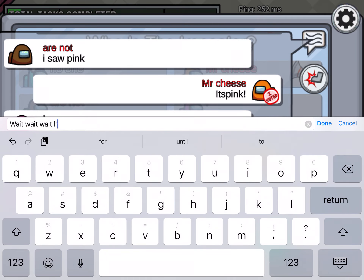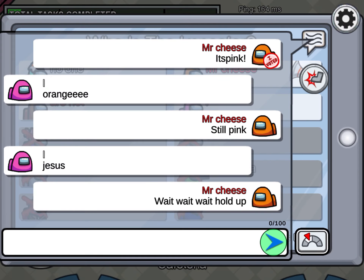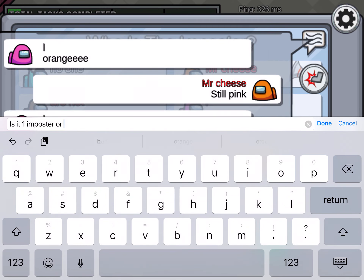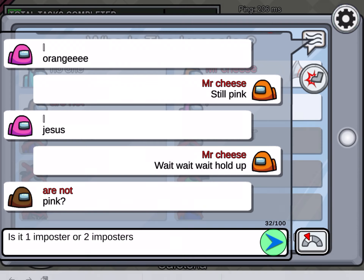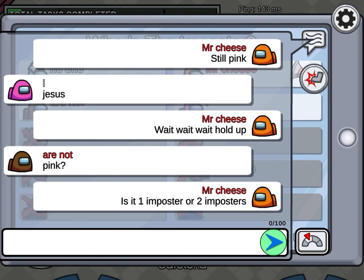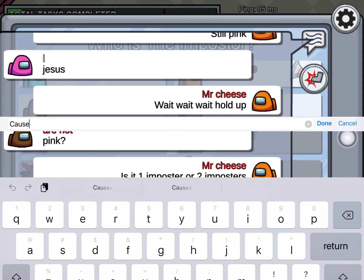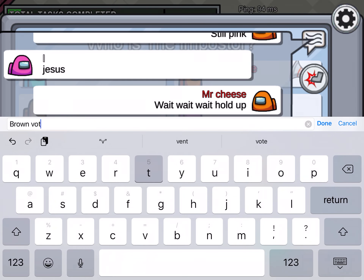We're going to be trying to use the tools. Before the tutorial, we're going to create a new tool for the weapon using the tools.